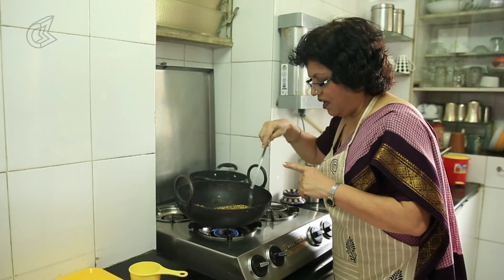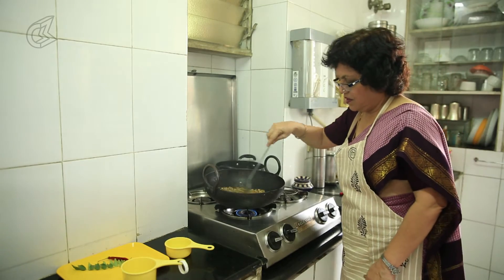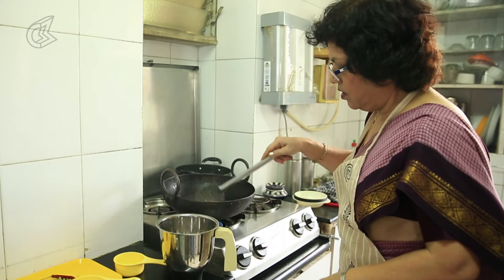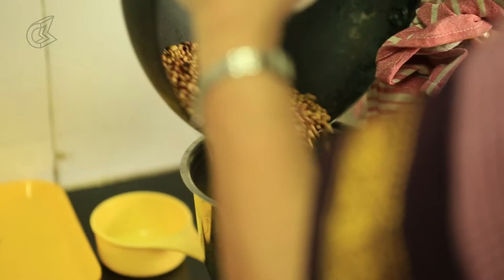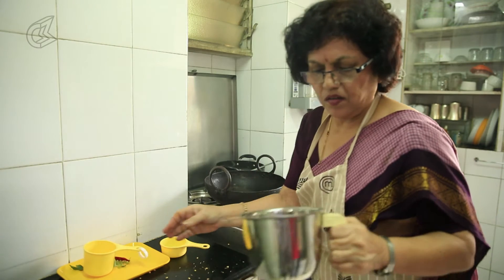This masala I consume maybe in 15 days or 3 weeks. I use a blender for dry powder and I'll put all this in and just blend it all.